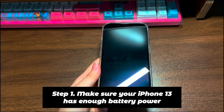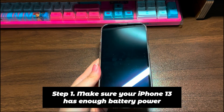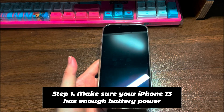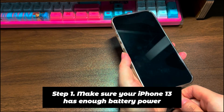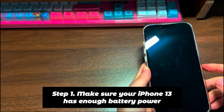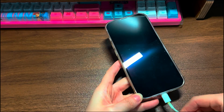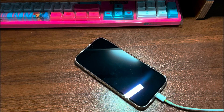Step 1: Make sure your iPhone 13 has enough battery power. Consider charging your iPhone for at least one hour — maybe your iPhone 13 is running out of battery, which is why your device suddenly turned off and the screen went black. If you've already tried charging the phone, try switching to a different cable, charger, or power source. This can eliminate the possibility of a defective charging cable or socket.